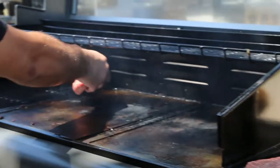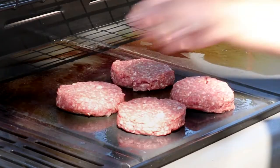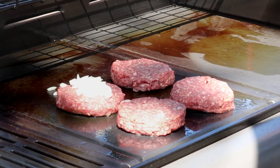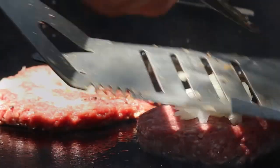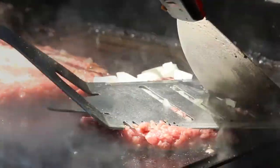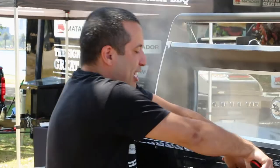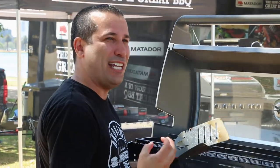First of all, and the most important bit, is the beef. You can already hear that sizzle. Next thing we do is a little bit of onions on each of the patties. Press the burgers down — not too much, because we don't want to take too much juiciness away from the burgers.